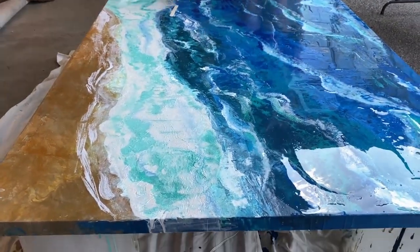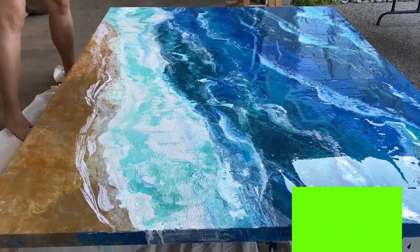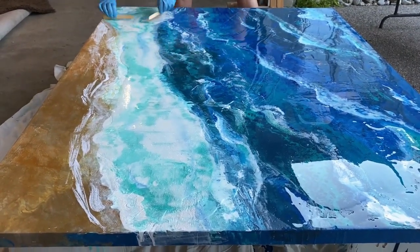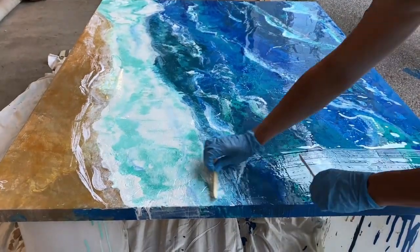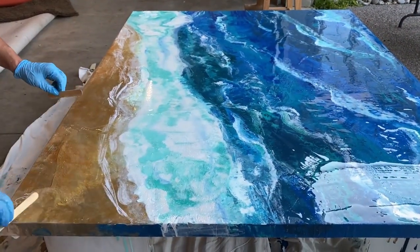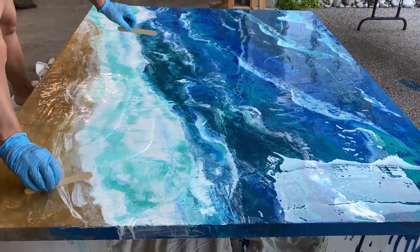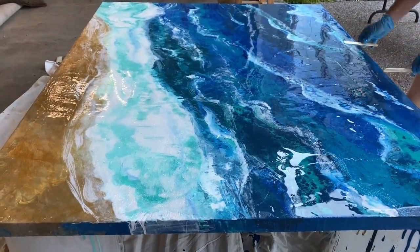I'm putting the mixture onto the canvas. For you veterans out there, you're seeing that I'm doing it outside — that is taking a chance because there are elements you can't control, for example bugs. If a bug lands in this, I'm going to have to sand it down and re-epoxy that whole area. I'm pretty confident because of the weather conditions that I'm going to make out okay. After I put the epoxy on and torch it, getting all the bubbles out, I'm actually going to tent it — meaning it will go in the garage with a plastic covering over top in a tent-like fashion, so no dust particles can land in the epoxy while it's drying.